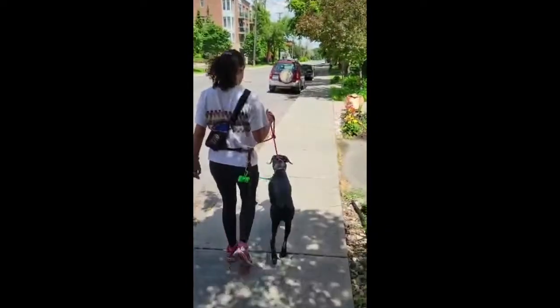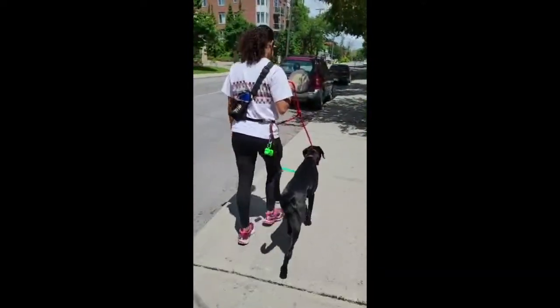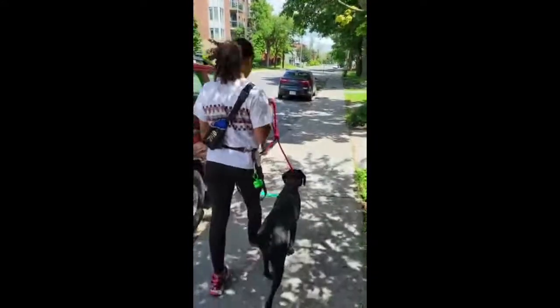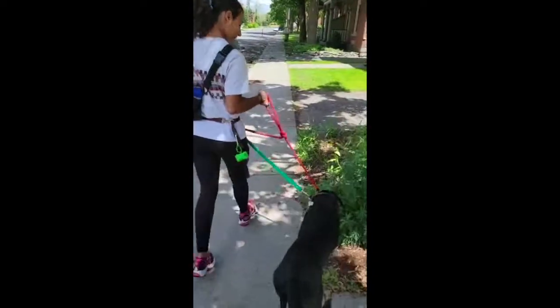We've got the slip lead up high, right behind the ears, which is the ideal placement for these types of walks — especially for reactive dogs. What it does is give maximum communication and boundaries so that they can't go and do whatever it is that they want to do.